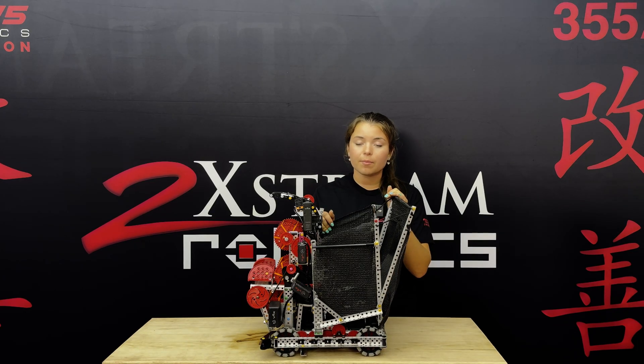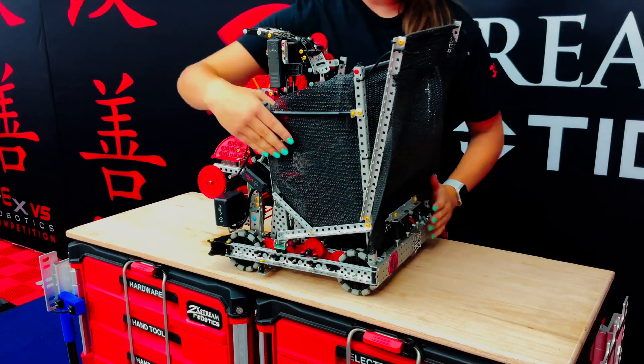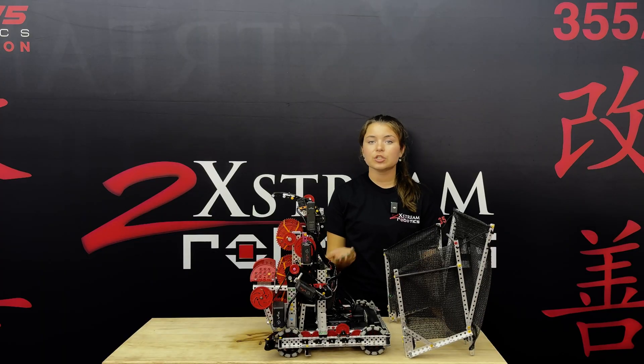One cool feature about our basket is we designed it to come off simply. There are two screws that attach it so we can remove it when our strategy doesn't need us to have a horde mech.